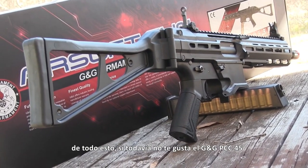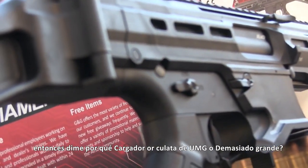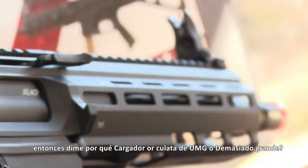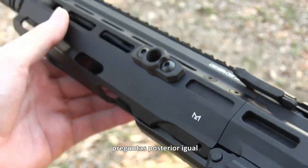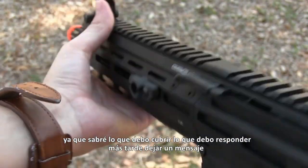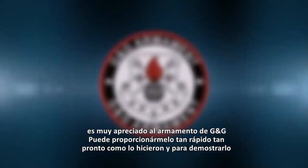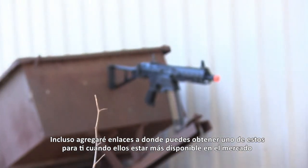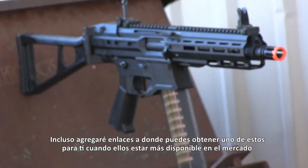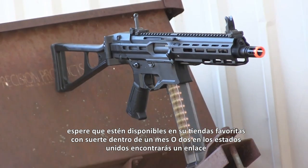After all this, if you still don't like the G&G PCC-45, then tell me why. Is it the magazines, the UMP stock, or the large profile of it? I really want to know because that helps me put together a more thorough review later. Questions do the same, since I'll know what I should cover later or answer in the comments now. G&G Armament is very much appreciated for sending me this PCC-45 as early as they did, and I'll make sure to link their website down below. I'll even add links to where you can get one of these for yourself when they become more available on the market — expect them to become in stock in your favorite stores hopefully within a month or two in the United States.